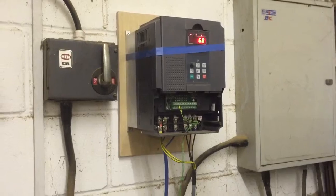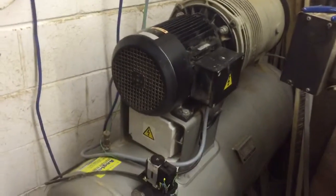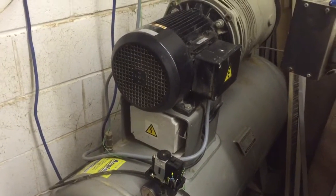Getting close to the threshold now. Trying to squeeze another one. Ten seconds left — that's fine.